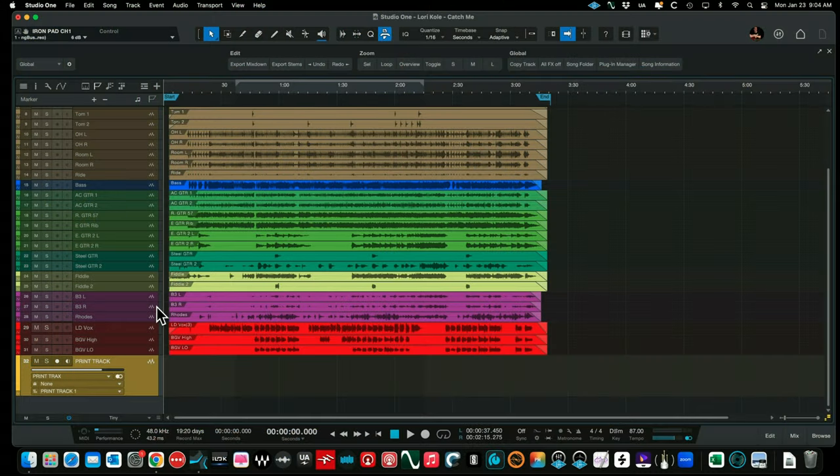So there we are — that's 'Catch Me' by Lori Cole. Thank you Lori for letting us use this in this demonstration. Let's get rid of the print track and get into the nitty-gritty of how I processed this track. We have a 32-track session, not too bad. In Studio One, we start with a kick track, a kick sample which I always add and blend with the original kick, kick sub, snare top, snare sample — I'm always adding kick and snare samples. We used Slate Trigger 2 with stock samples.